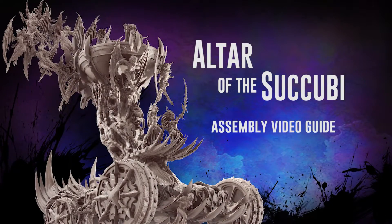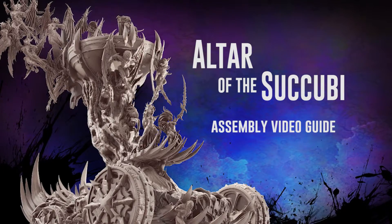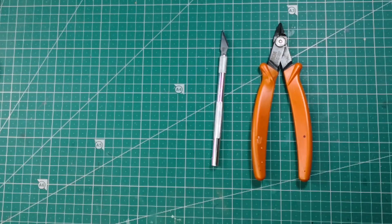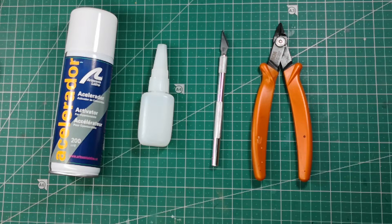Welcome to the assembly video guides of the Altar of the ZQB. To assemble this model we will need some basic modeling tools: tile cutters, a hobby knife, cyanocrylate glue and cyanocrylate activator.